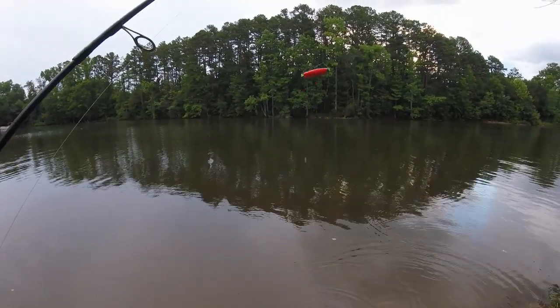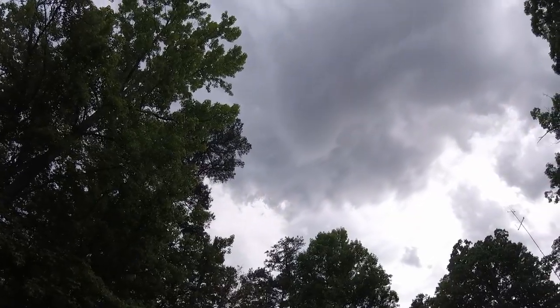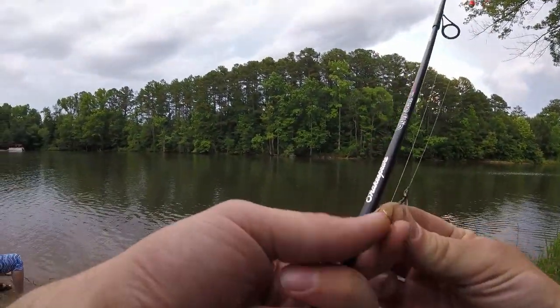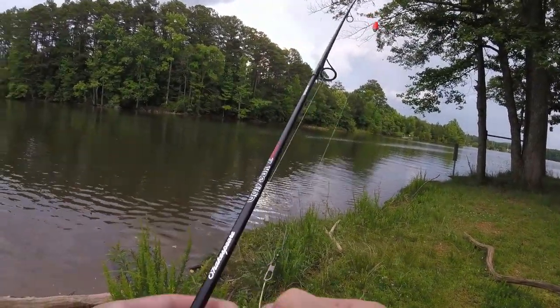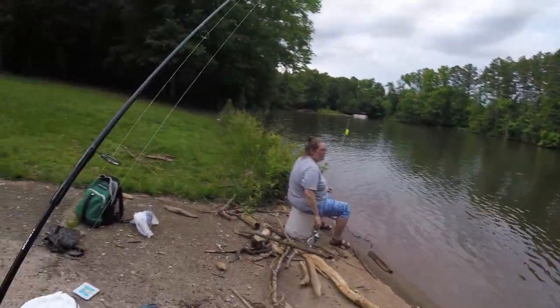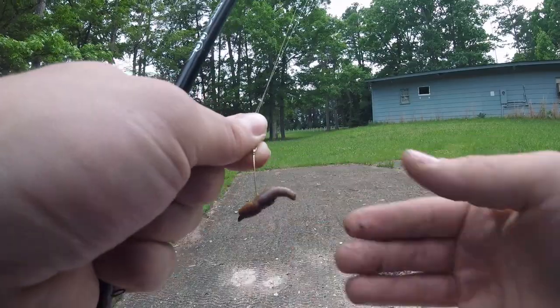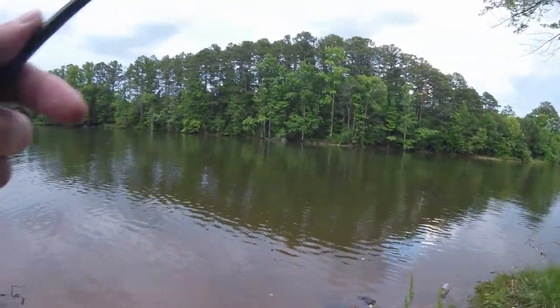That's a good ten minutes wasted. Not looking good. It's like he's playing music over there while he's trying to fish. How are you going to catch any fish when you've got loud music playing? It's going to scare them all away. Another annoyance of summer is having to listen to other people's bad music all day.